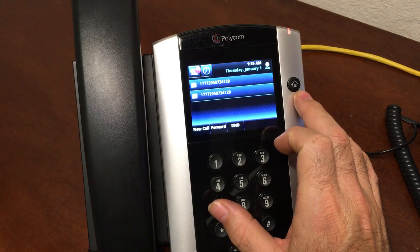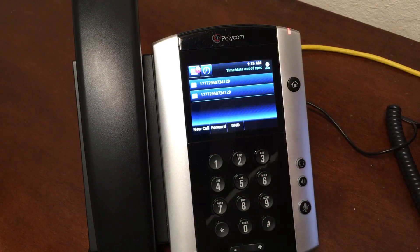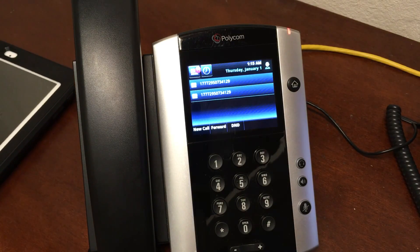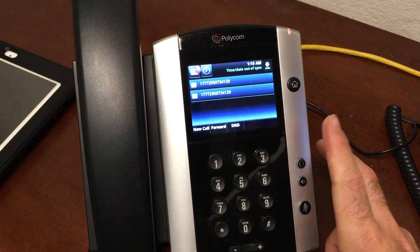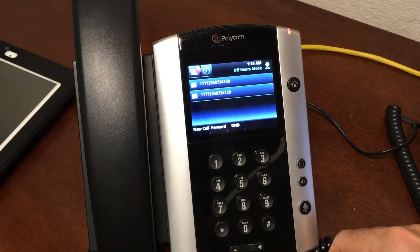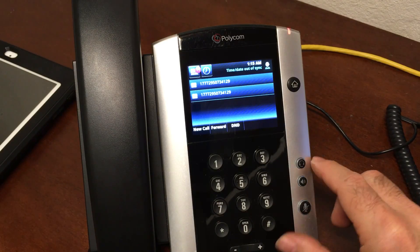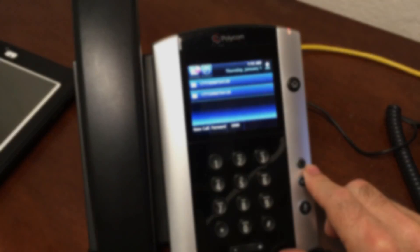The time should eventually sync up on its own; if it doesn't, it may mean your DNS is not set correctly — you might have to go in and set your DNS, but you can Google how to do that. That's the basics to get you set up on CallCentric. Hope you enjoyed it and found this video helpful. Leave me a comment and let me know how it's going — I'd love to hear from you. If you liked what I did, give me a thumbs up. Thanks so much!